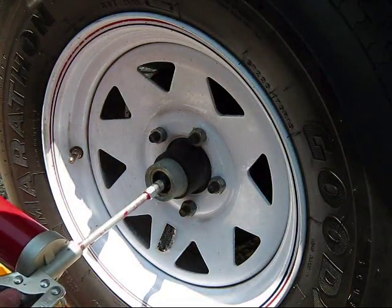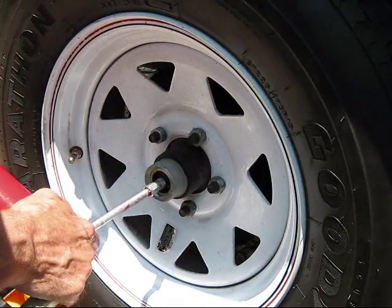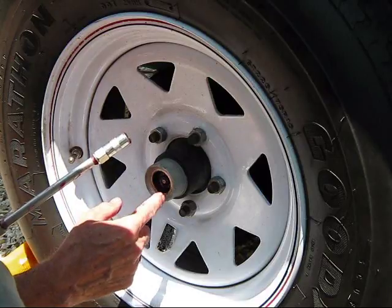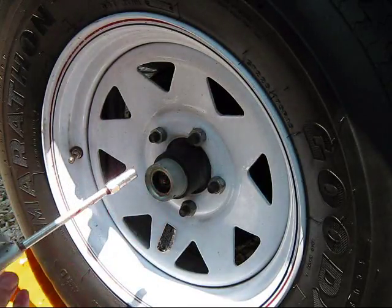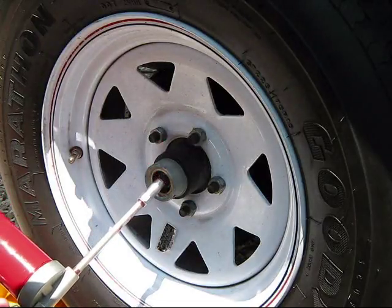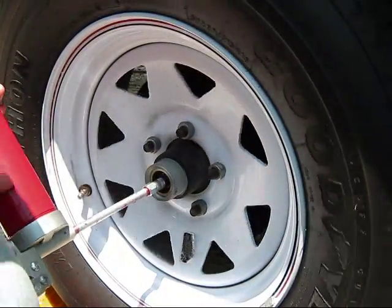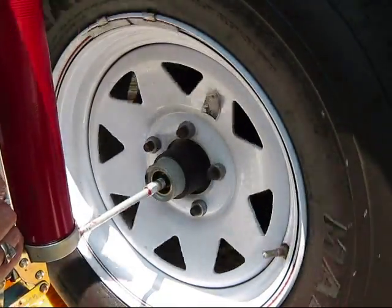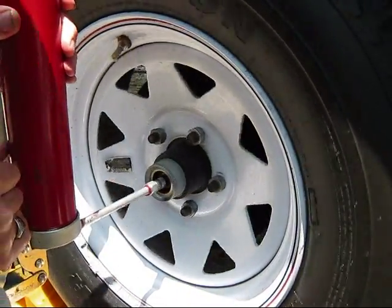Make sure your grease fitting here is not too tight — you can adjust it if it is. Put it on the zerk, and you can see I have to work a little to get it off, but that's all right because I want to be able to spin it. Make sure the zerk is absolutely clean with no dirt in there. Shoot your gun to make sure grease is coming out — see that beautiful red color. Then we want to spin the tire and pump one-handed: one hand for spinning, one hand for pumping.